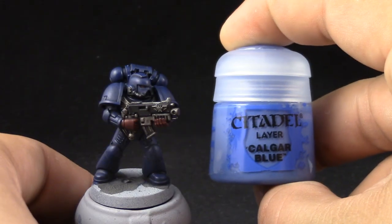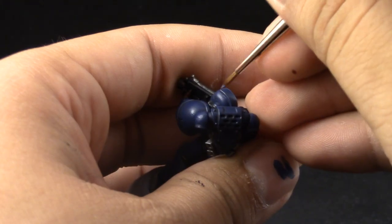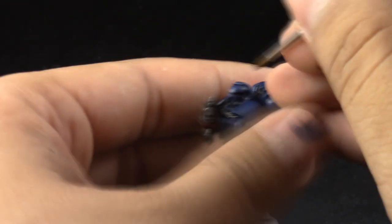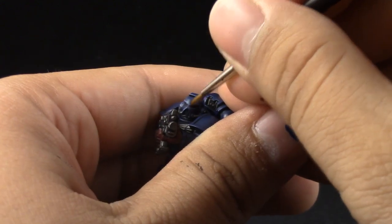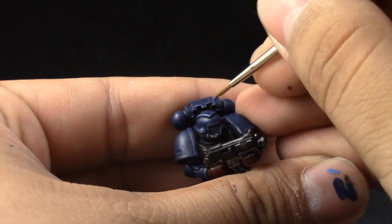Once that's done we're going to use Calgar Blue and this is going to be the first edge highlight — there will be two in total. This is the more time consuming step and you can skip it if you don't want this much detail, but it really makes it pop. It's very important to be neat in this step. If you make a slightly too broad edge highlight you can use Counter Blue to clean up and just push it back to the edge. I use Liquitex drying retarder to help when edge highlighting so that the paint stays wet for longer. Try to use the side of the brush, clean up your brush every minute or two, and always have fresh wet paint on the brush so it doesn't dry on you.